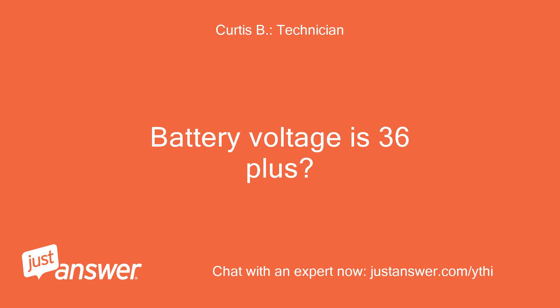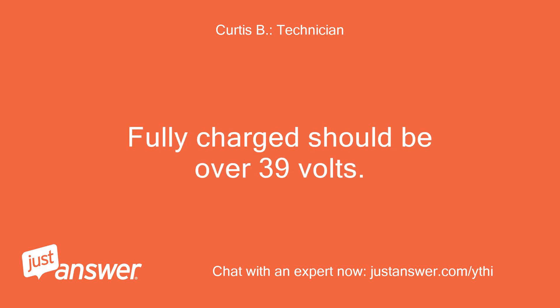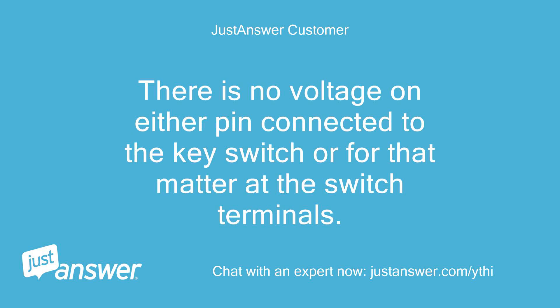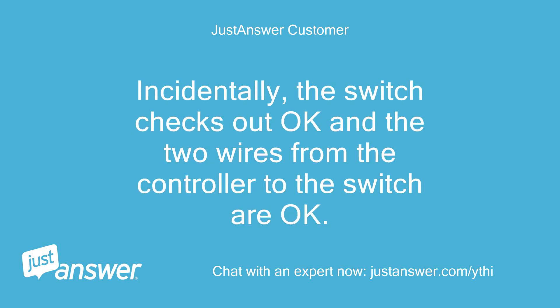Battery voltage is 36 plus. Fully charged should be over 39 volts. Dear Curtis, my batteries don't have a full charge, but they measure over 37 volts. There is no voltage on either the pin connected to the key switch or, for that matter, at the switch terminals. Incidentally, the switch checks out okay and the two wires from the controller to the switch are okay.